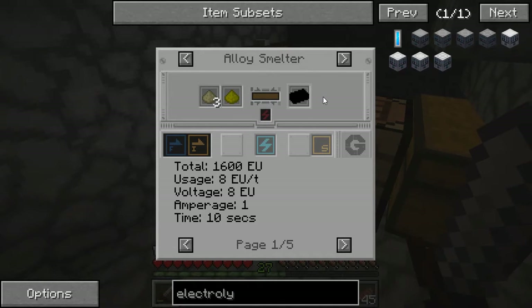And if you remember, those circuits require six copper cables, so that's pretty pricey.